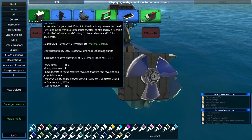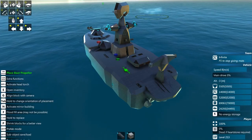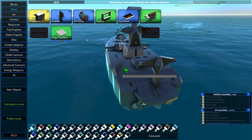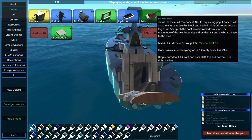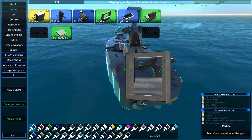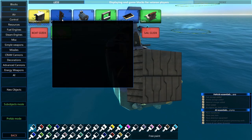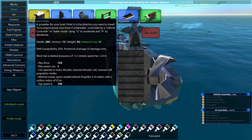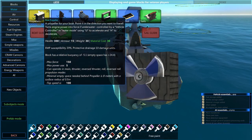Propellers are the basic run-of-the-mill way that you move in the water. Worth noting that all of these components, with the exception of sails, need to be underwater for them to operate. The air pumps will remove water, but they still need to be under the surface of the ocean in order to operate effectively. That's a consistent thing across all of these, so I'm not going to mention it with each of them.